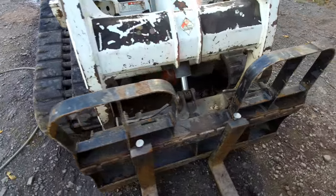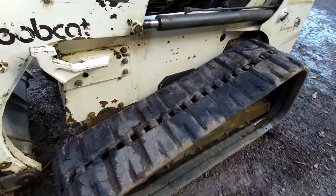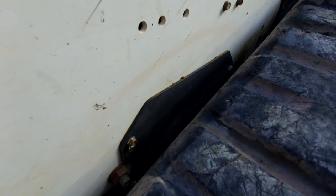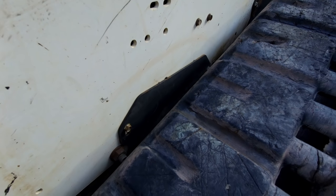If you were to order that from Bobcat, I'm sure it'd be like a million dollars. So for just a flat plate of steel, let's just make it. We have it on this side here, so let's take that off, use it as a template, and cut out a new one for the other side.